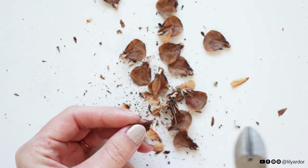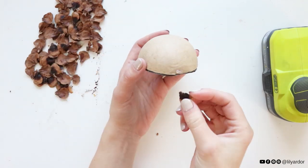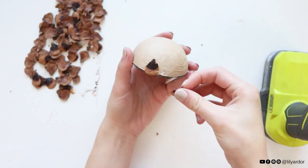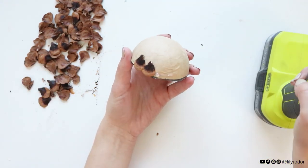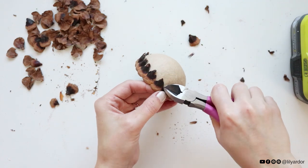Before gluing them on, I cleaned up any bulging edges on each pine cone scale. I started by gluing them one after another in a row with some hot glue at the bottom of the egg form. Once my first row was complete, I snipped all of the scales in half because they were sticking out too much.